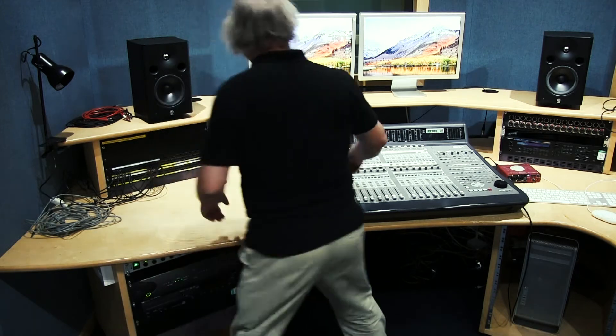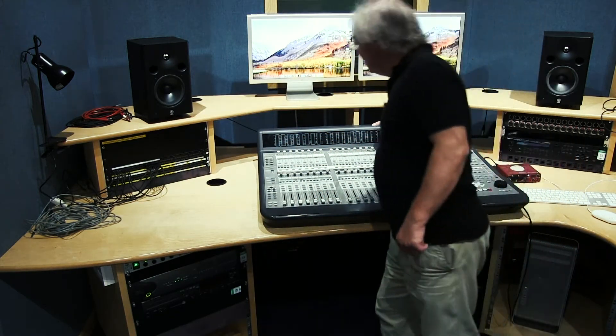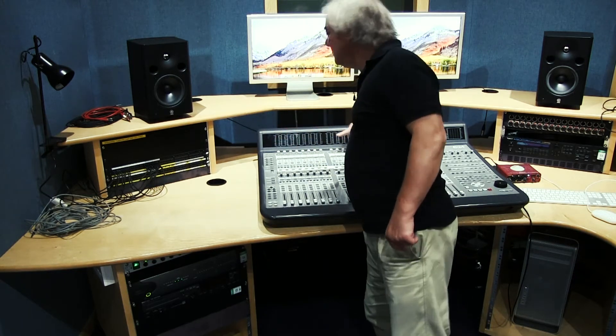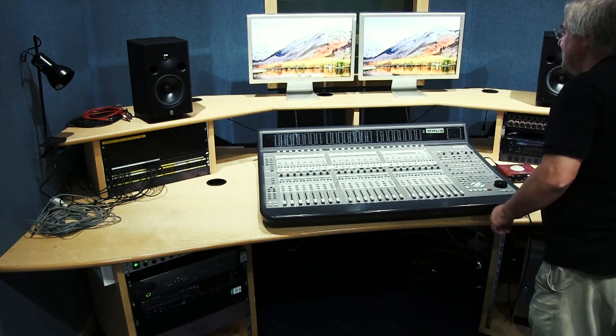All these inputs relate to those channel numbers. The meters relate to what's going on in Pro Tools, so it's very easy to get mixed up. If you line your tracks up with the channels you're using, it is far less confusing. Once we've got the screen on, we'll run up Pro Tools.